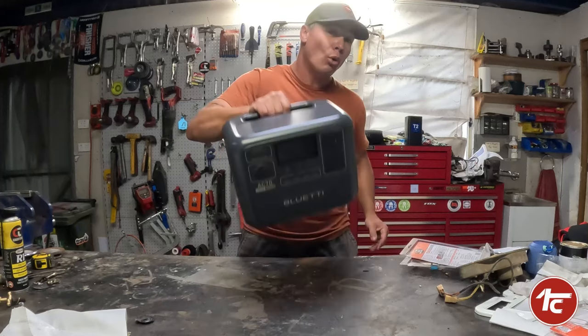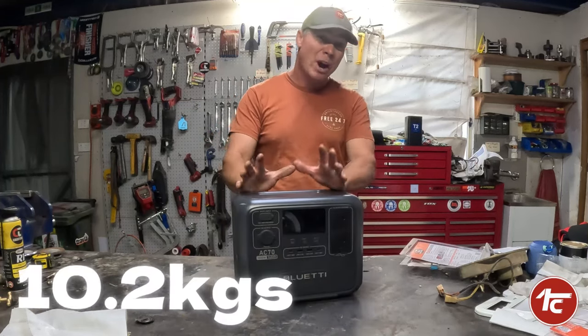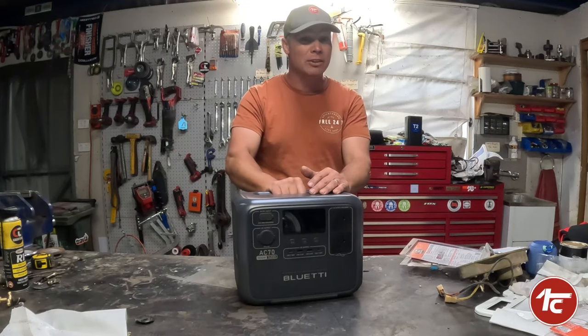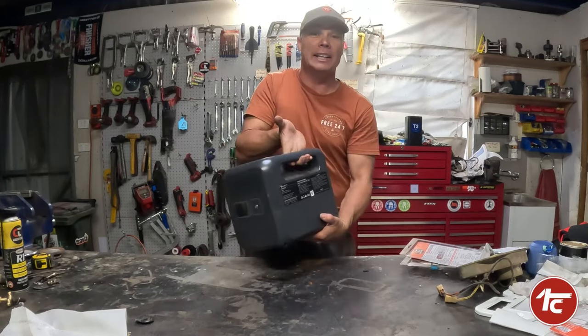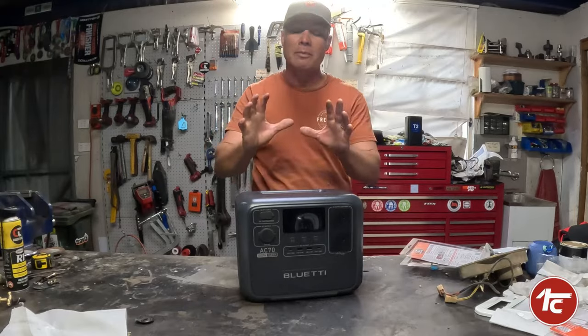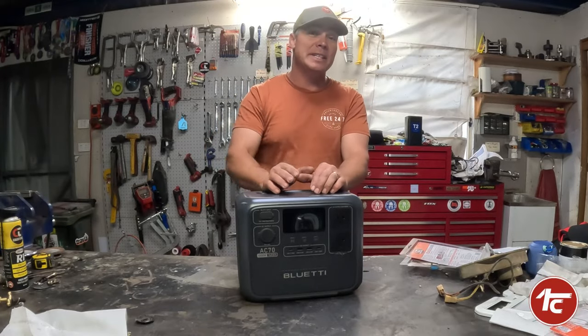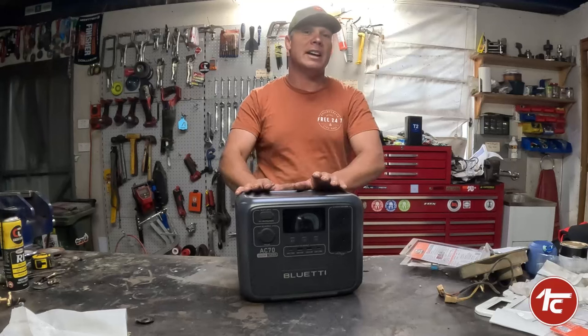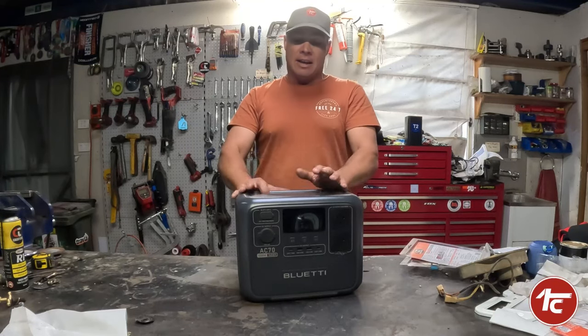This here is designed as a portable power station, so it's weighing just over 10 kilos — next to nothing. Really nice ergonomics on that back handle there, which I really love. It is really designed to be taken out when you go camping, which we will be doing over Easter.